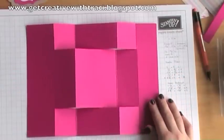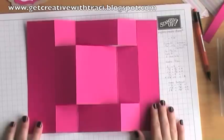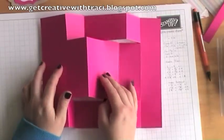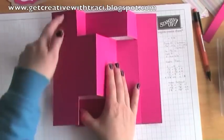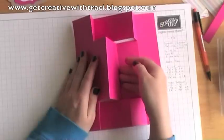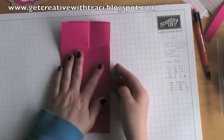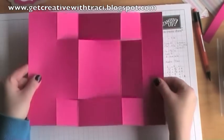Then flip that round and do exactly the same on the other side. We've got the basis of our card blank here — we've made all the score lines and all the cuts. So the first section we're going to fold looks like a T. We're going to fold that one going from left to right, then pushing in the ends. The middle section you're going to push in towards the left hand part of the card, then make all the creases.